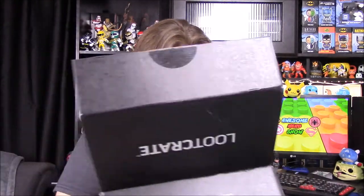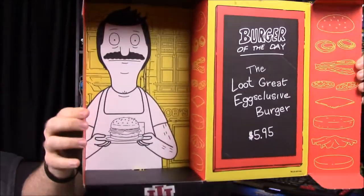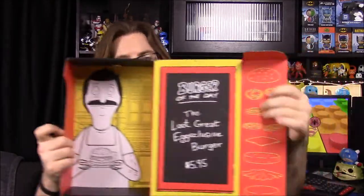We also have our book to look through, and that looks like that's about it. The inside of the box is another Bob's Burgers design — we have Bob and then a burger sign that says 'Burger of the Day — The Loot Crate Exclusive Burger.'